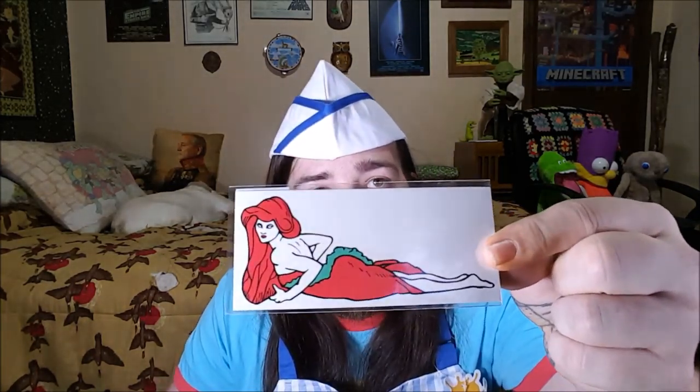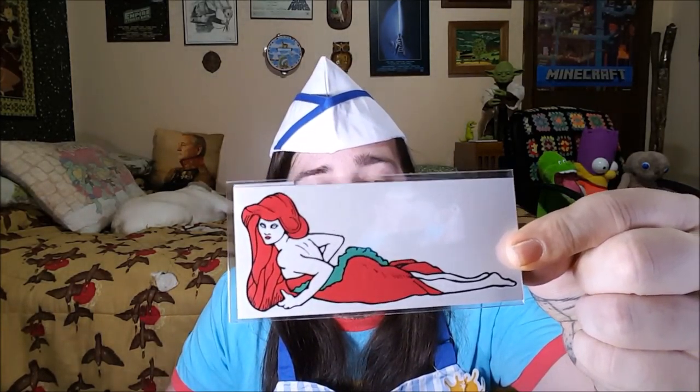Then we got the Clarissa Explains It All book — it's an actual notebook you can write in. How cool is that? And then you got stickers to put all over it. Speaking of Pete and Pete, we got a Pete and Pete tattoo here — a little temporary tattoo. Pretty cool.